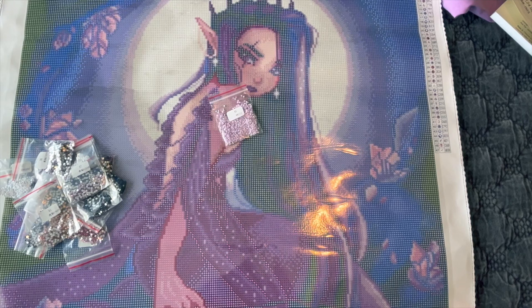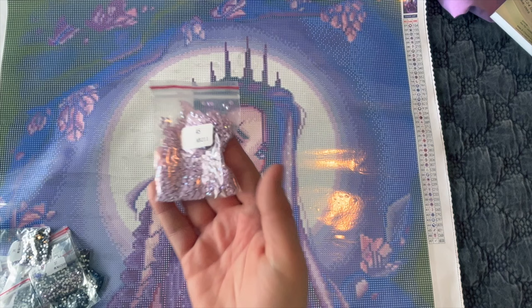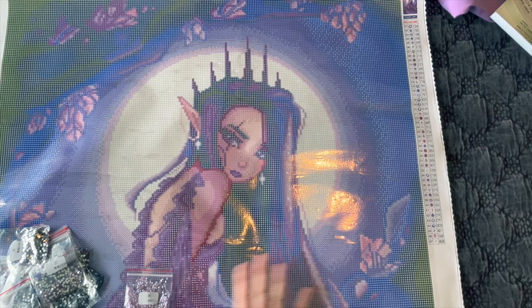I think the majority of this light-purple AB is going to be up around the moon, in her eyes, in her earrings, in some of her hair, and also down here as well.